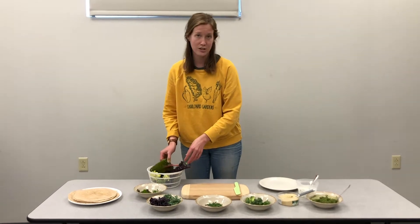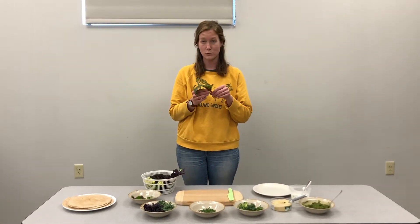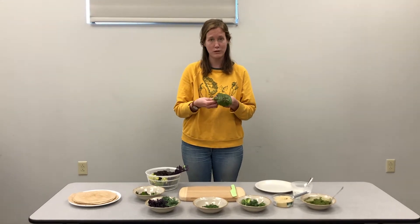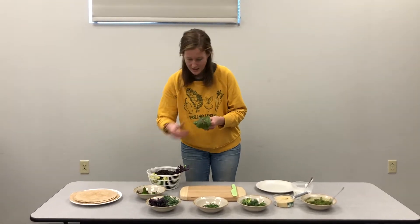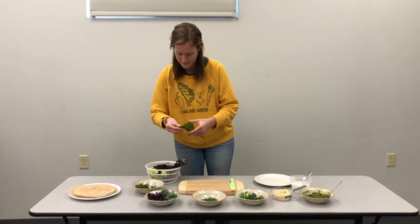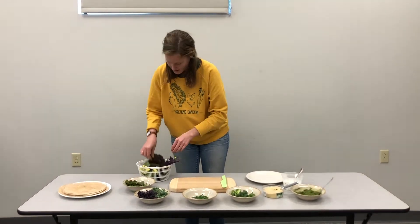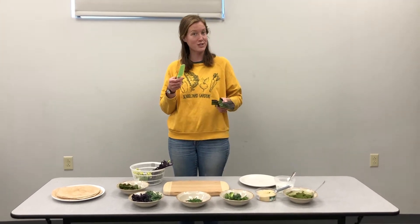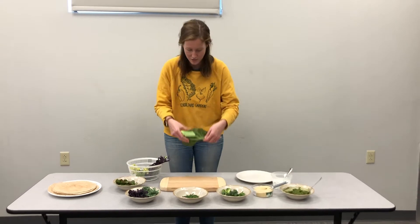But I want to show you a trick. For leafy things like Swiss chard, kale, or lettuce, you can actually just rip off pieces and make them bite size. They'll be delicious that way. And if you want, you can even use one of these knives that's good for kids or adults but is really safe to use.